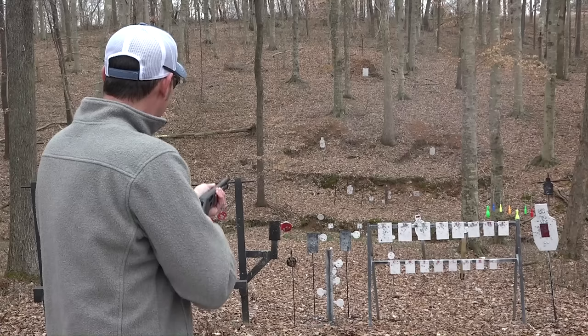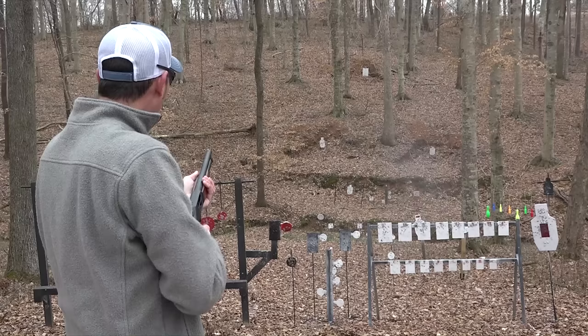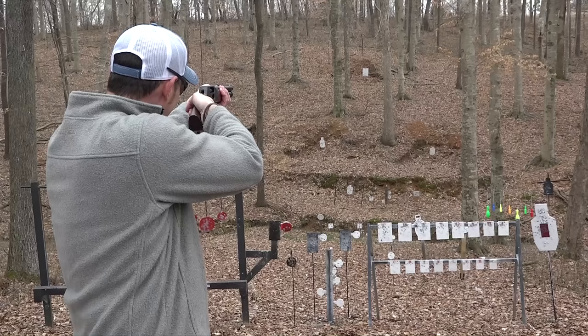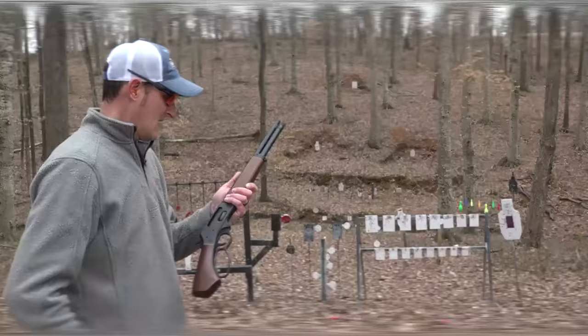Did I hit it? I don't see it moving. No — right to the left. I hit it that time — that's 50 yards! Do I get froggy and try 100 yards? Let's just try 100. Oh, right to the left. Let me aim a little bit higher and to the right. I nailed it — 100 yards with a rifled slug!